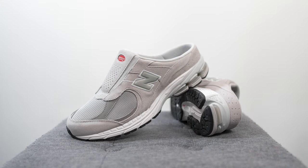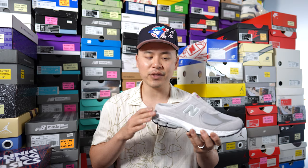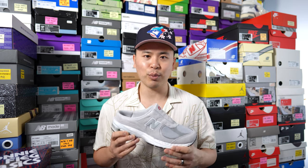Moving on to comfort — the good thing about this being a 2002R Mule is that it still has the same exceptional comfort of the 2002R. It gives you a good balance of softness and support; you'll feel that Absorb foam underneath, but there's still plenty of stability as well, minus the heel. In terms of underfoot feel it's still very well balanced, and as far as mules go this is a pretty comfortable pair.